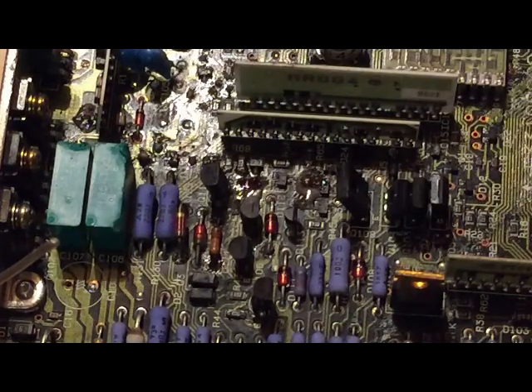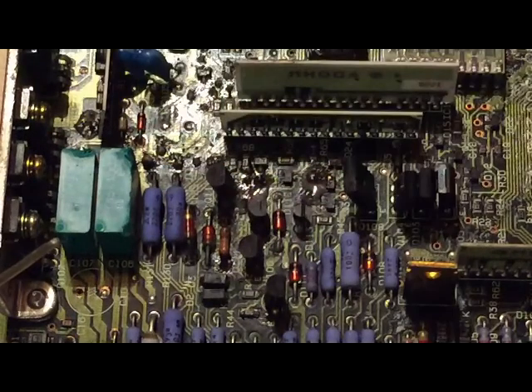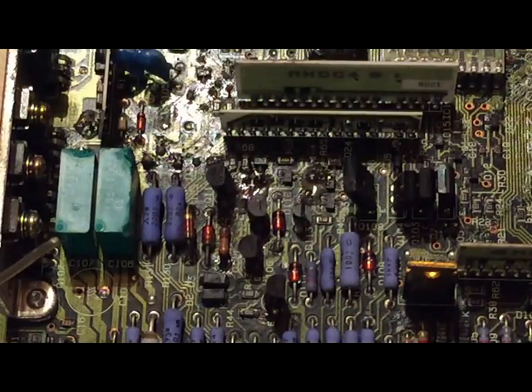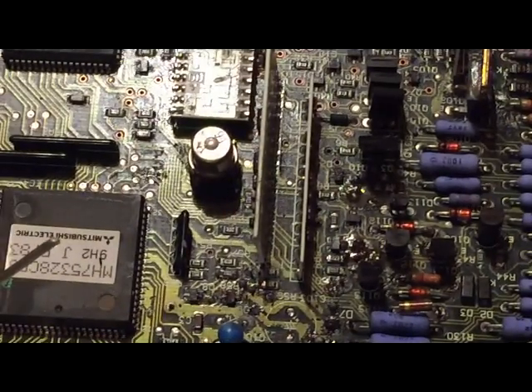That's for reballing solder - reballing is like doing microchips on an iPhone, that's what this stuff's for. But it works real good for this other stuff too. It's real delicate on the components.